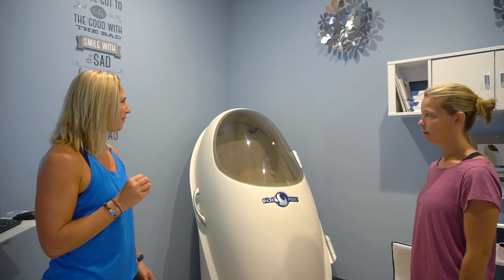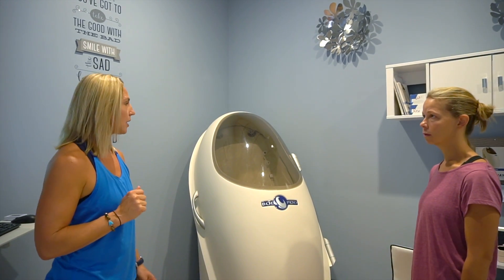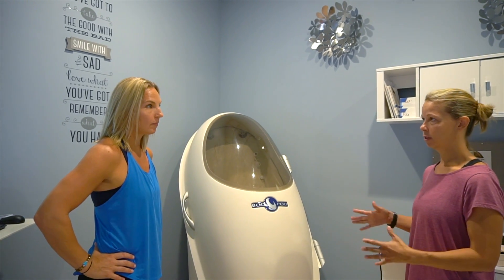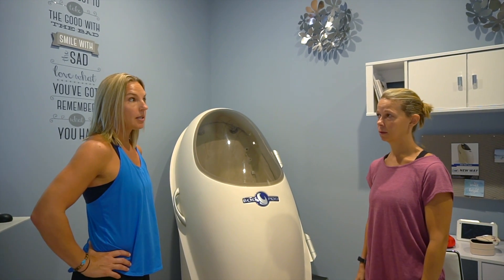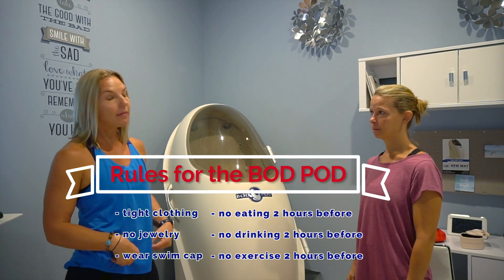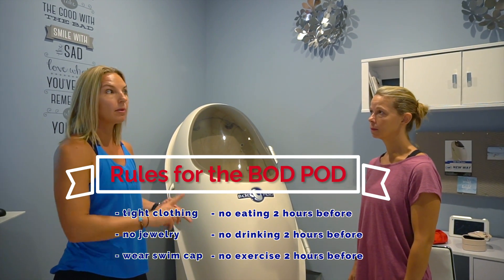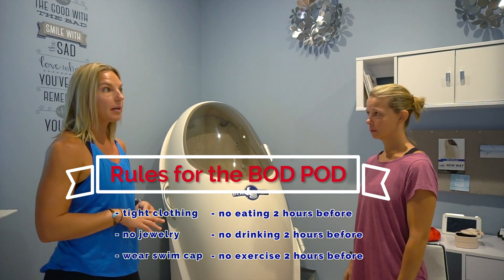You don't really feel it or anything like that — every now and then you can hear it in your ears a little bit when you're sitting in there. To get yourself ready for the bod pod, we're going to need you to take off as much clothes as you're comfortable with. It's best if you can wear something that mimics your skin as close as possible — a bathing suit, a sports bra, tight compression shorts, something like that.